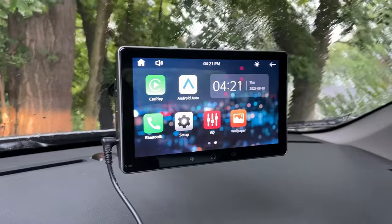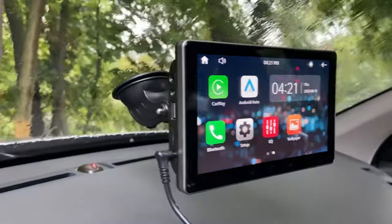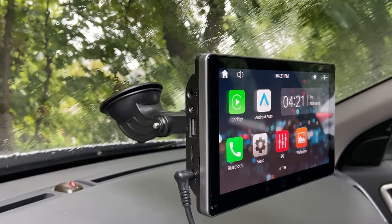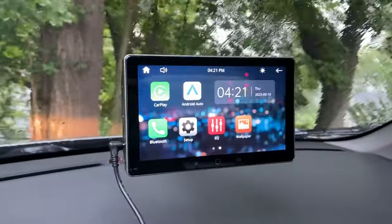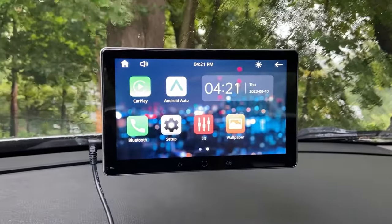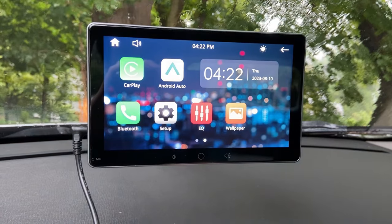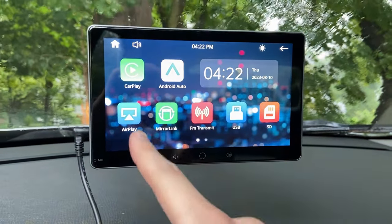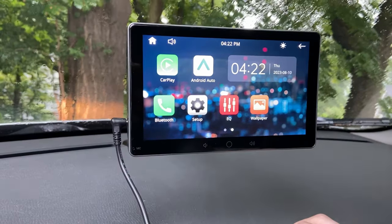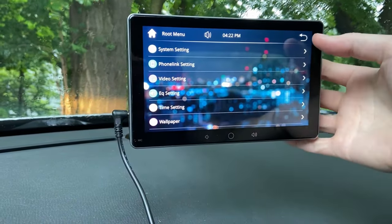Here is the CarPlay installed on my car. You can see that it is attached to the windshield through that attachment, and this just looks so beautiful — it is quite amazing. We have CarPlay, Bluetooth, a setup menu, and we can also go to AirPlay if we wanted to. If we scroll into the setup, we can check out all the different settings that we can change.